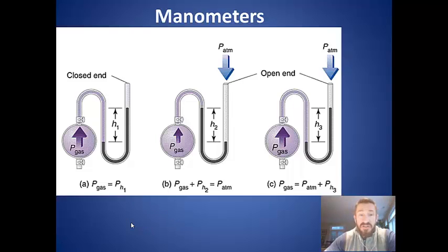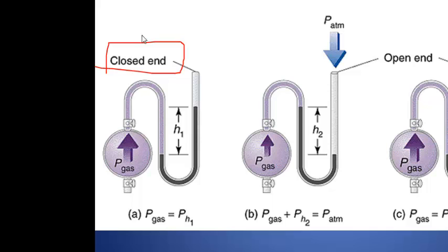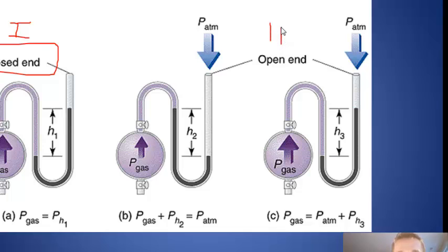Now let's start our study of manometers. We put manometers into two categories: closed-end manometers and open-end manometers. Both basically work the same way. The open-end type we'll probably see more often, but the closed-end is actually the easiest to calculate.